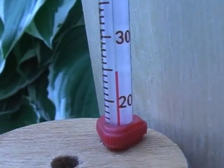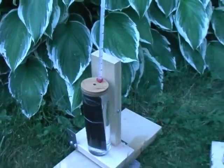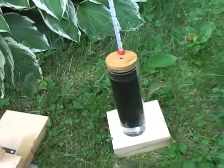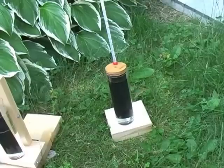Leave the collector sitting in the shade until the water temperature is normalized — it should be close to air temperature. Leave a second collector sitting in the shade as a control. This control confirms that any temperature change in the main collector was due to radiant energy from the Sun.